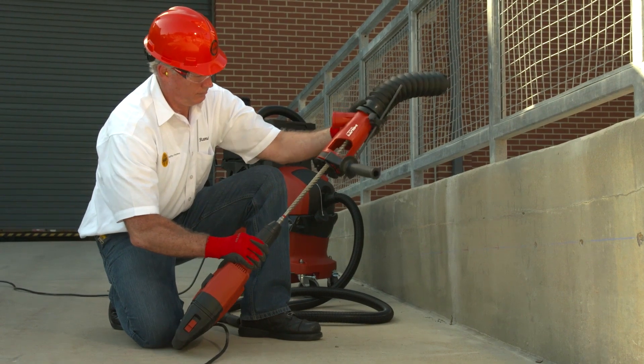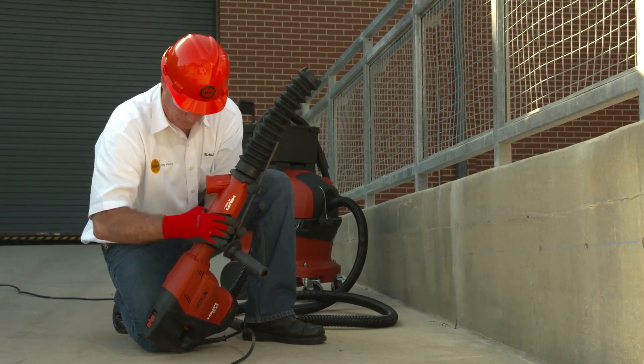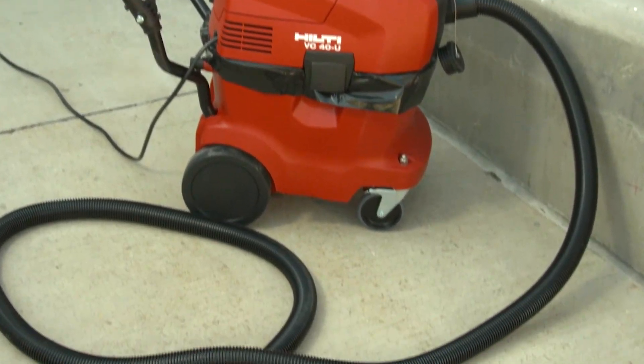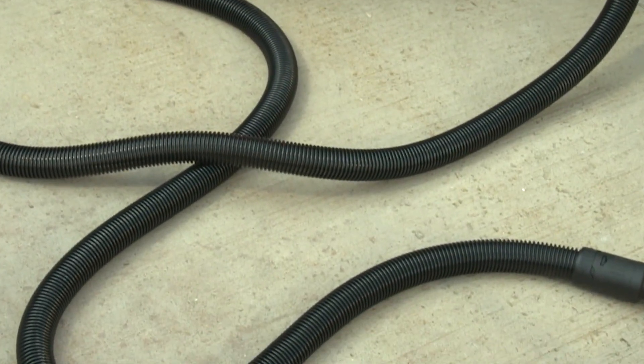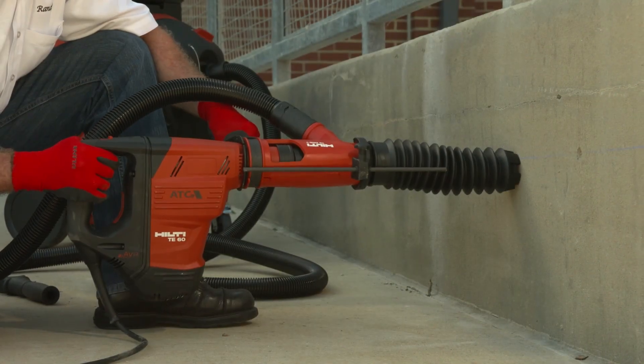Shrouds or cowlings surround the drill bit and attach to the vacuum dust collection system with a hose. It's important to correctly operate and maintain the dust collection system. When the dust collection system is not working properly, dust is not effectively controlled.